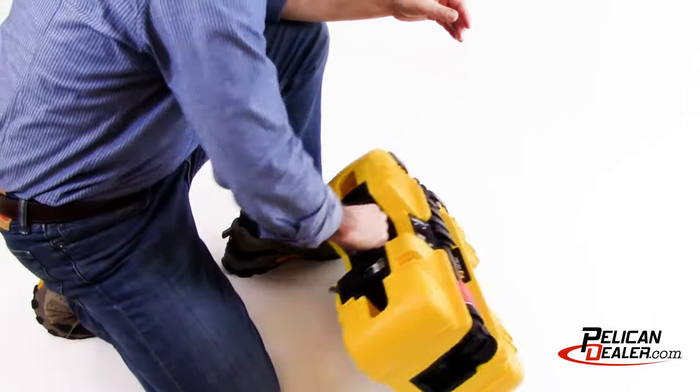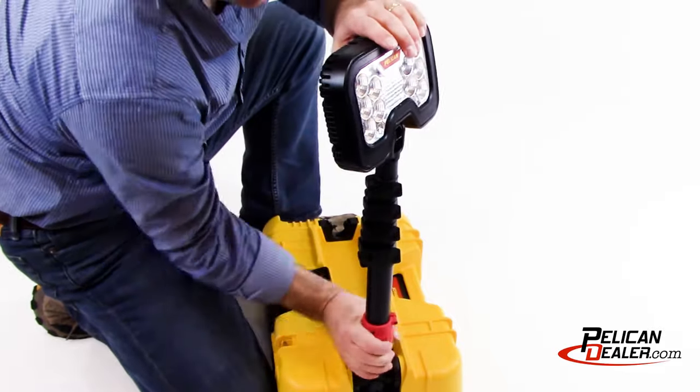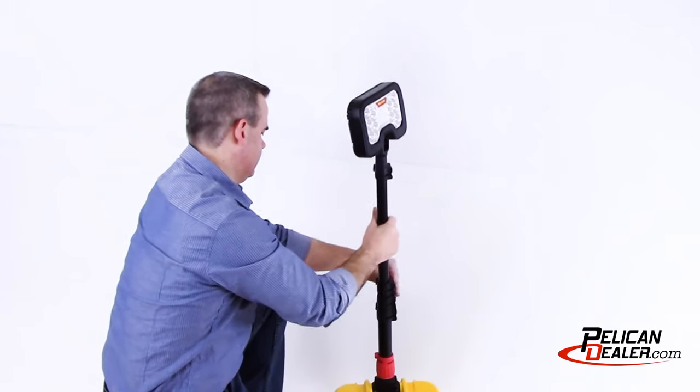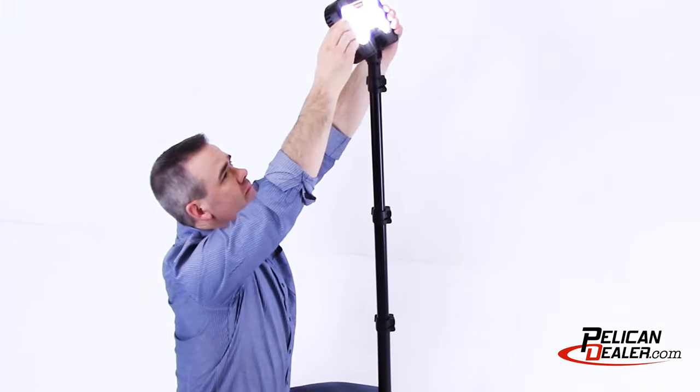To deploy the 9490, place the light on its base and lift the pole to the desired position, then twist the red locking collar clockwise to lock the pole in place. To extend the mast, release the extension pole clamps and raise each section. Lock each clamp until you have reached your desired height.